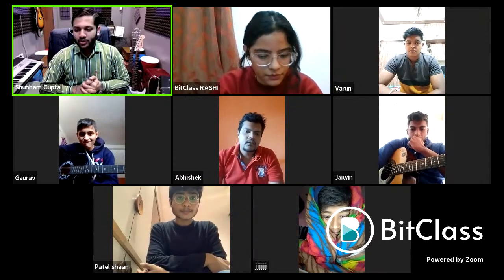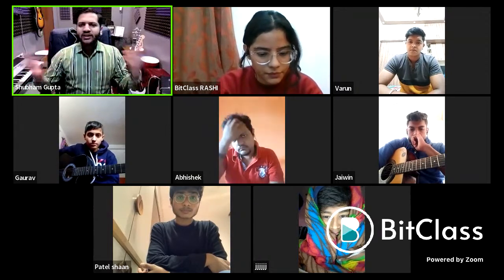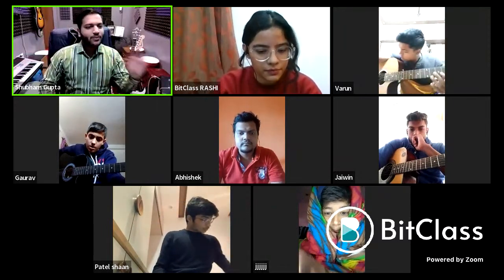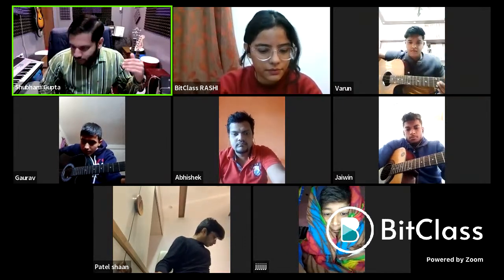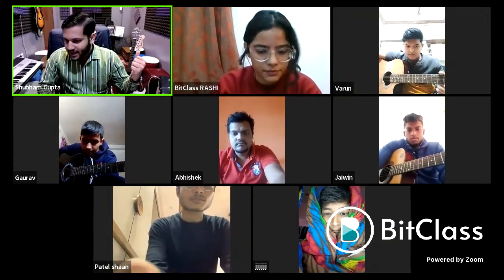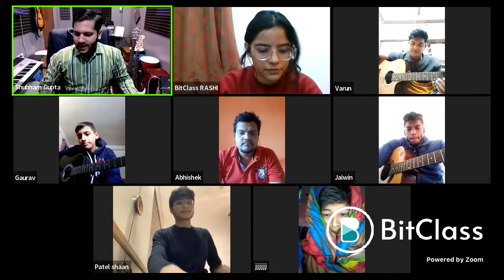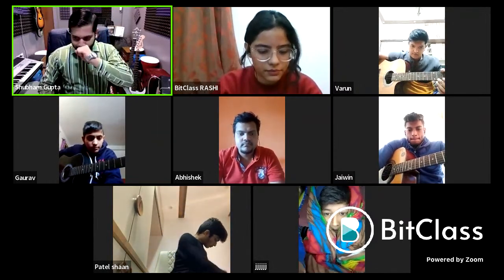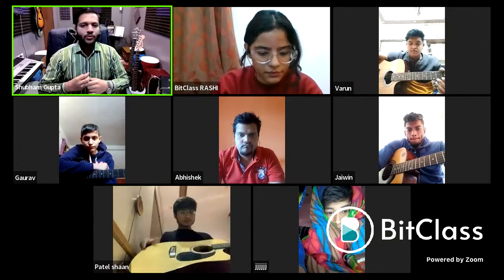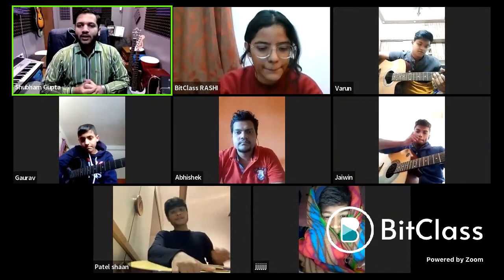I'm here to share my experience and guide you on what things you need to learn to complete the basics of guitar. I hope you all have a guitar. If not, write yes or no in the chat box. Most of you are having guitars — around 80-90% — that's great. If you don't have one, don't worry, I'll guide you on what to purchase and where to buy.